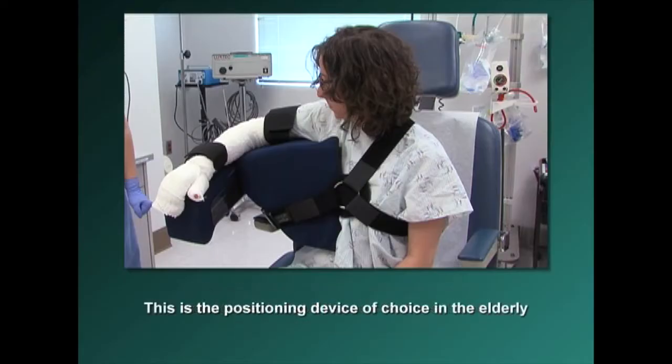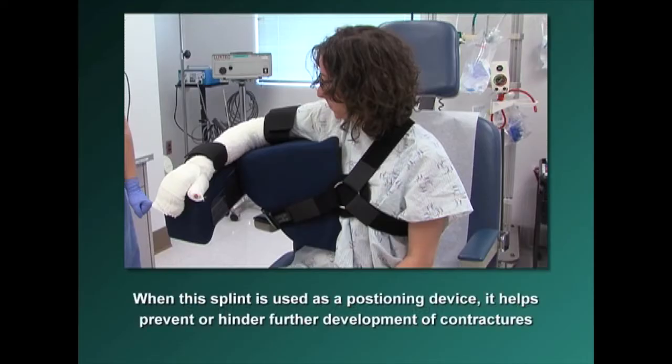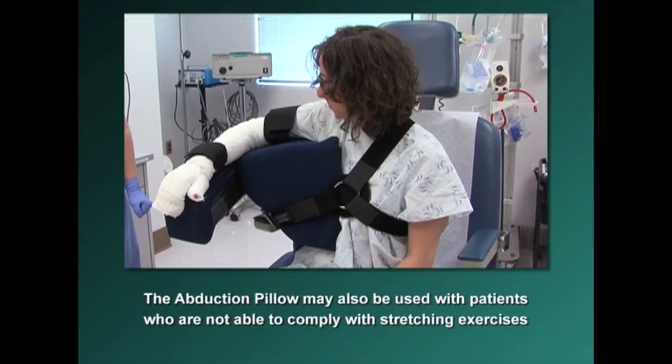This is the positioning device of choice in the elderly. When this splint is used as a positioning device, it helps to prevent or hinder further development of contractures. The abduction pillow may also be used with patients who are not able to comply with stretching exercises.